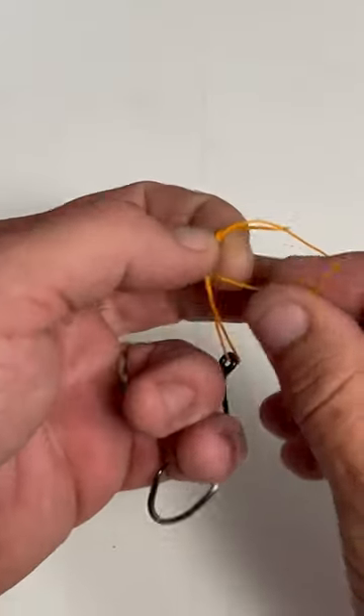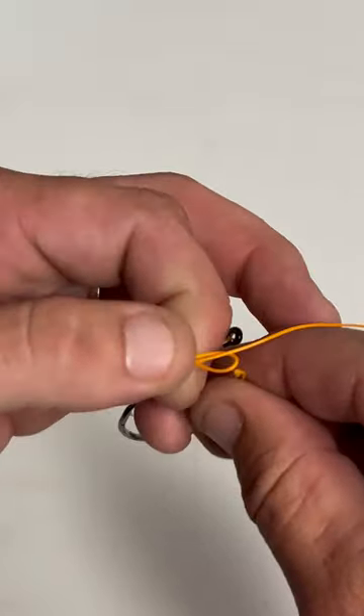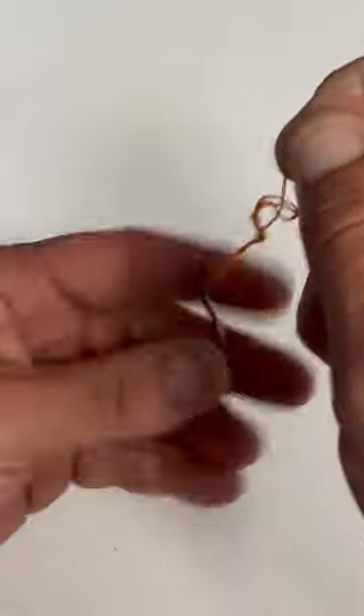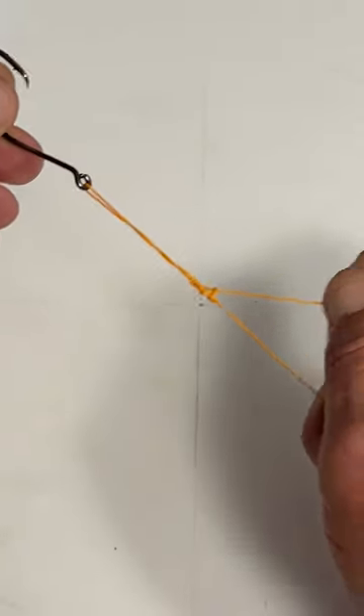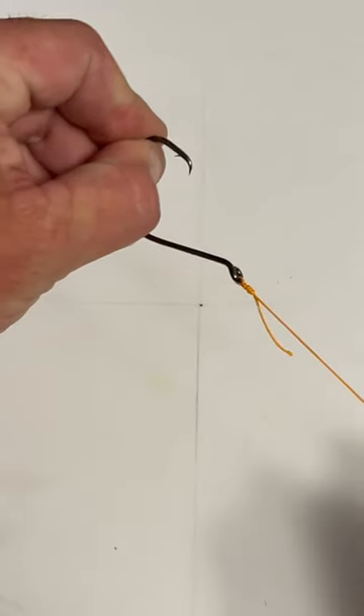You're going to take your tag and put it up through the loop that you just made, that's wrapped around the line. Pull it out, take your hook and your line like this, and pull tight. There you have it.